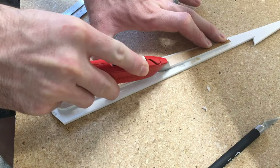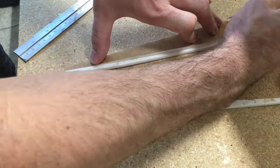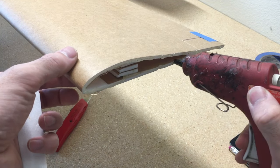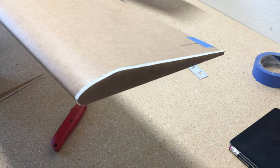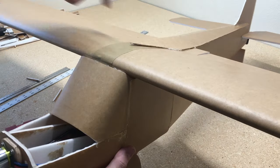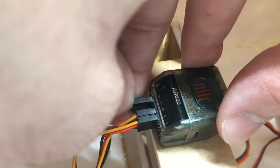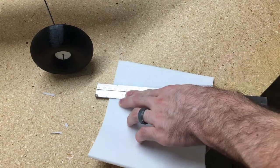Now we're going to add the wingtips. Just lay a piece of scrap over the end of the wing, trace the shape, and cut it out with a knife. There's also an aesthetic piece to cover up the gap in the top part of the fuselage — if you do a flat top on the back of the fuselage you won't have to do this part. I'm going to use an AR620 Spektrum receiver and plug that in.